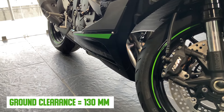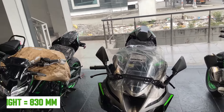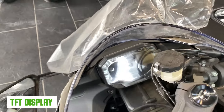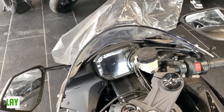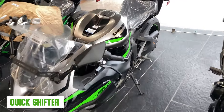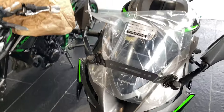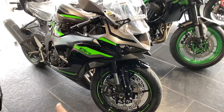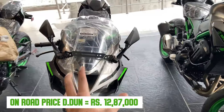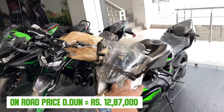The seat height is 830 mm. You can see the perimeter pressed aluminium frame. There is a digital console with TFT display and fuel gauge. You get traction control, rider mode switch, and a quick shifter. You will also see Kawasaki branding. The full on-road price as of February 2024 is 12,87,000 rupees.